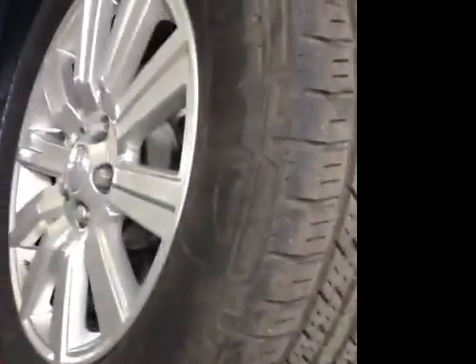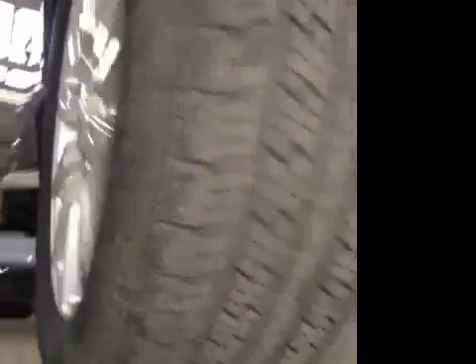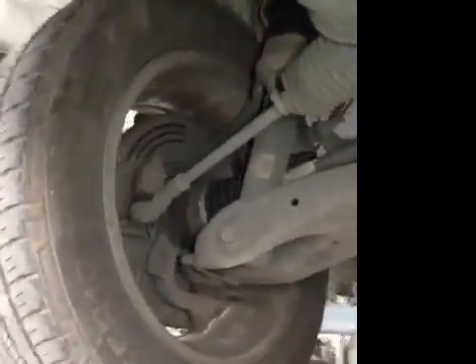The offside front tyre I've put in the amber. The tread depth on this tyre is again slightly low. No cuts or bulges in the sidewalls. The front brake pads are in the green at 7mm, coming close to being in the amber as well.